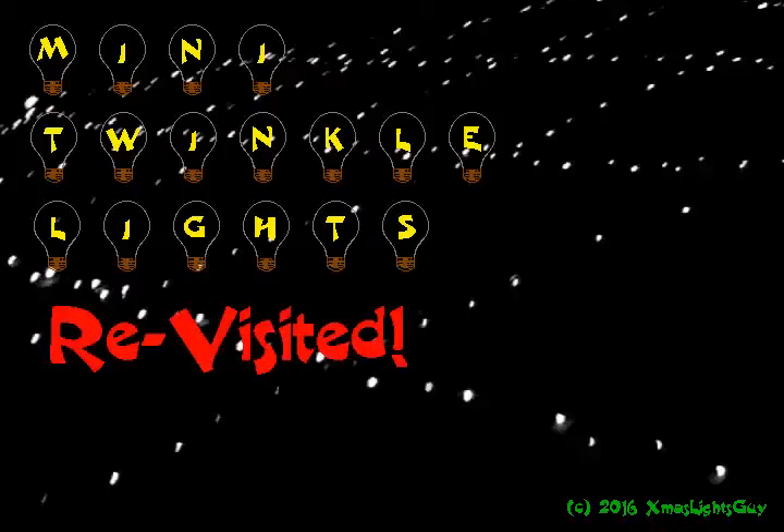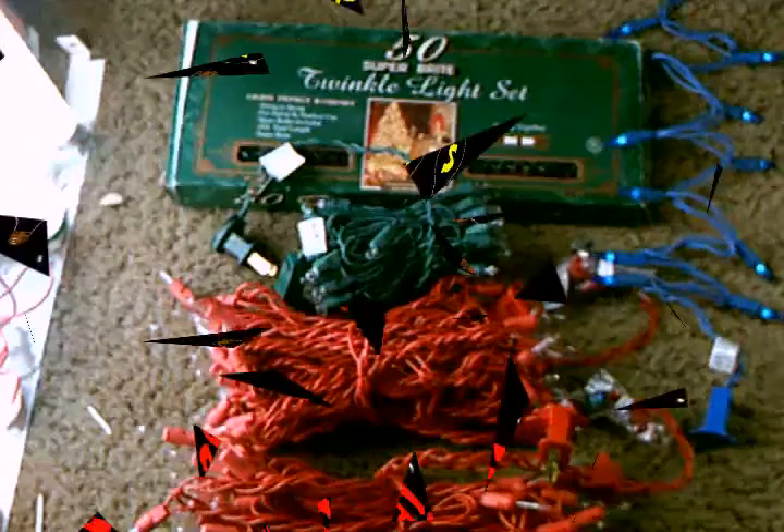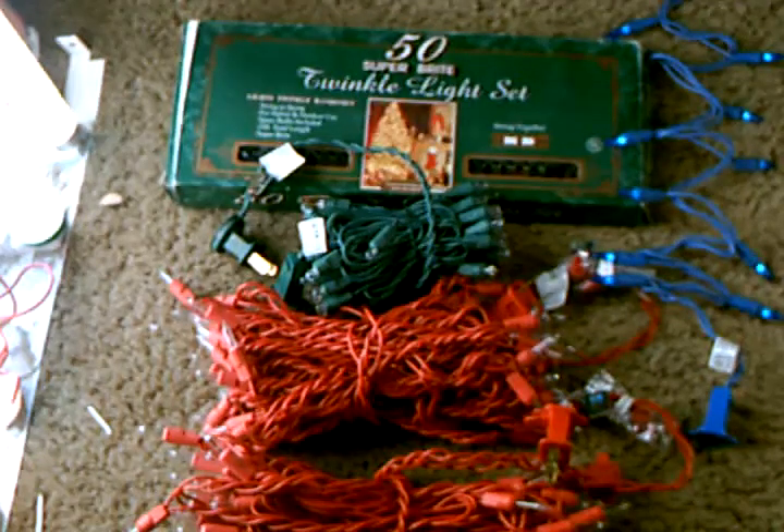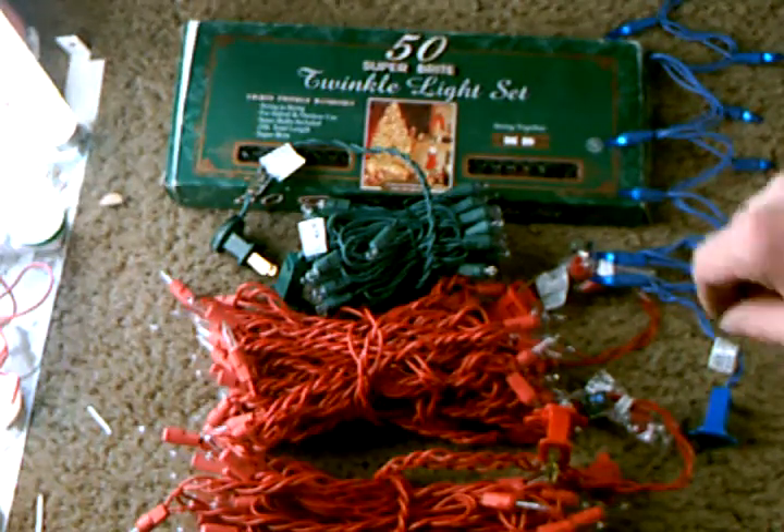Hello and welcome. I know it's been months since I last made a video — I wish I had time to do more of them. Anyway, this fall I got some new lights, and afterwards thought of the idea and had the time to do a video. As mentioned in a previous video a few years ago, classic random twinkle lights are my favorite style of mini lights, probably stemming from childhood memories when they were more common. As you can see I've got a few sets of lights laid out here.